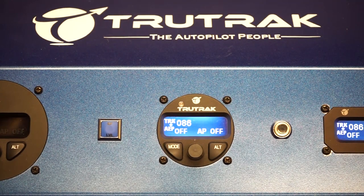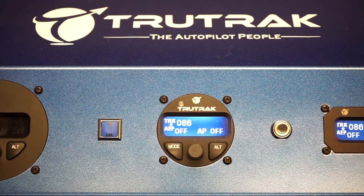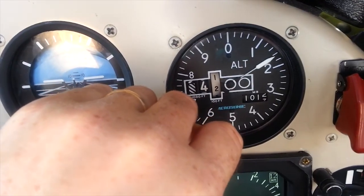Before we engage the autopilot, we want to make sure that the altimeter in the autopilot is synchronized with the altimeter in the aircraft. So the first thing you're going to do is set the altimeter in the aircraft — get the current barometer setting and set that.